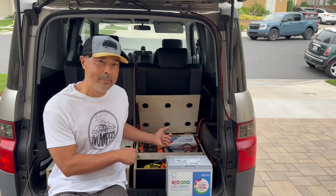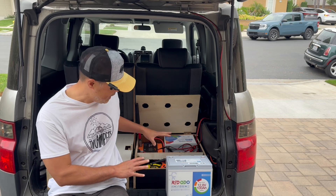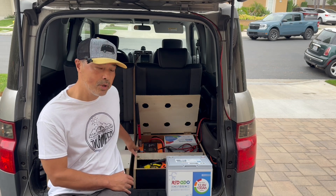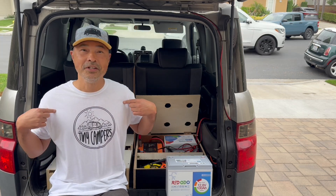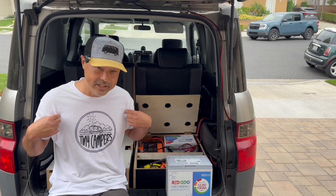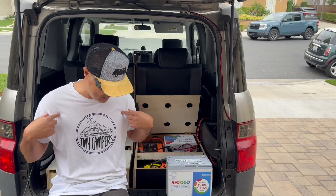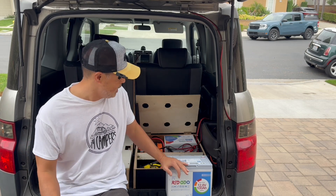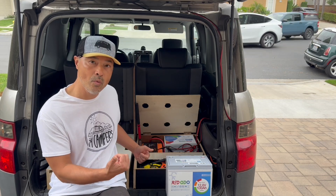Hey guys, so today we're going to update my power system a little bit. I'm not completely happy with the way it's set up, so I'm going to move some power ports and I'm going to upgrade the battery. And I also get to show off this t-shirt that my son made for me. He's got a non-profit that he does, and he does screen printing, so he made me a shirt, which is awesome.